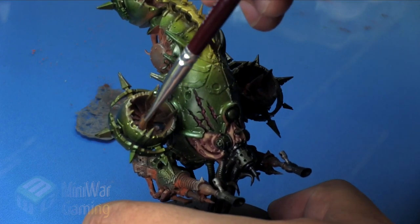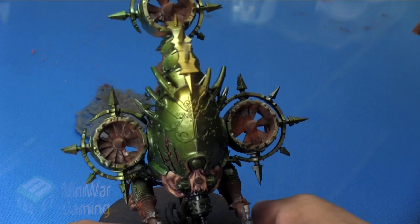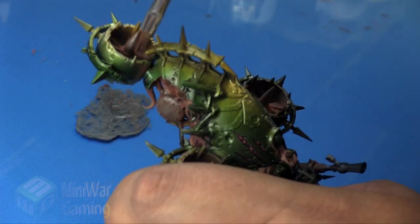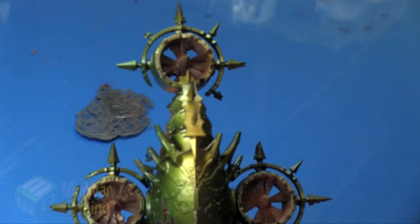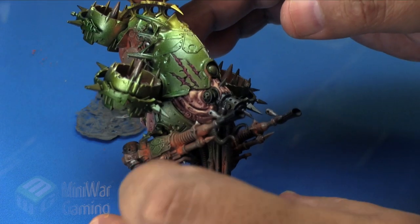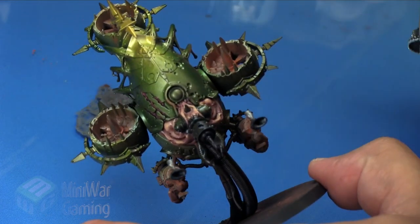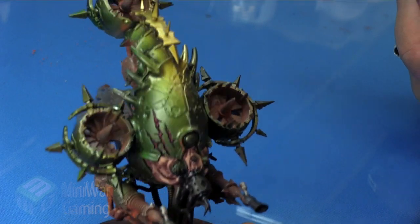Then I take a slightly damp brush and wipe the excess off the leading edges of the blades to bring a bit of the shine back. For tight nooks and crannies a brush works better than fingers. On the barrels, the clasp on the back, the exhaust vents along the side, and the big gas tank on the back, I simply use my finger to wipe away the excess pigment.